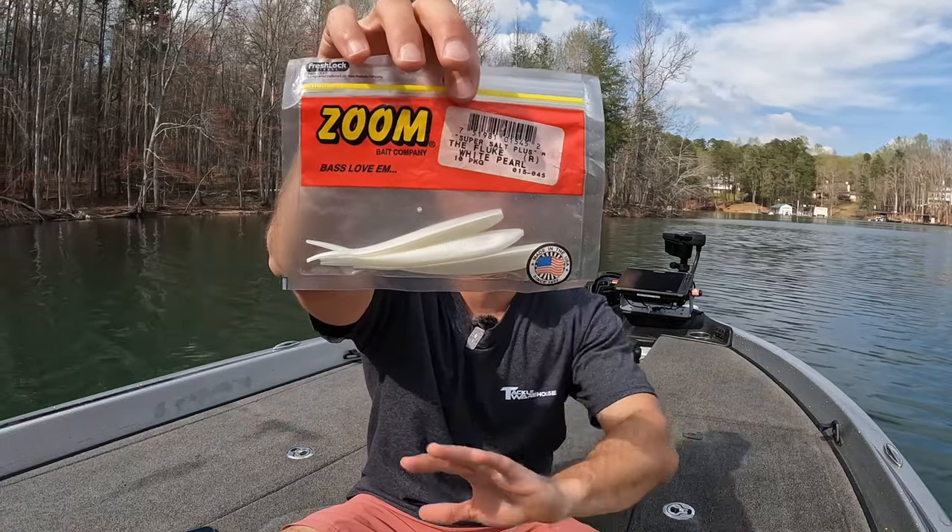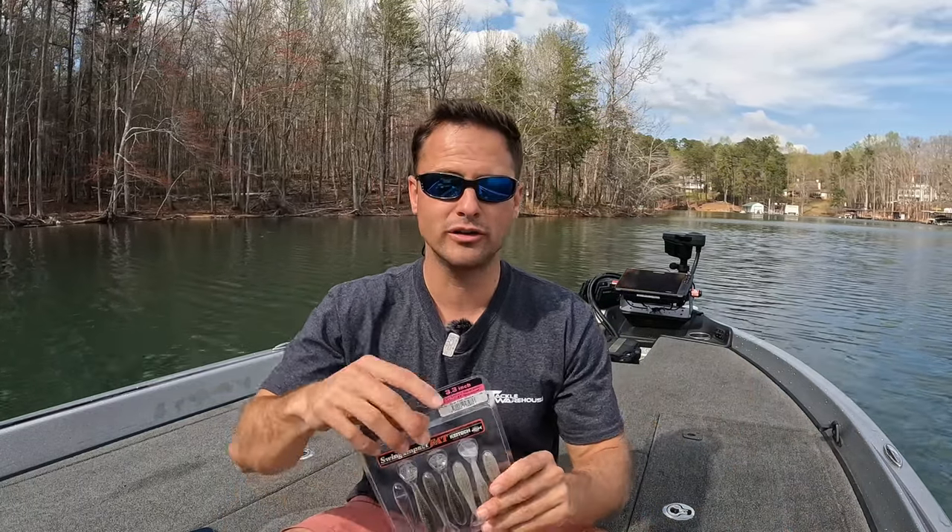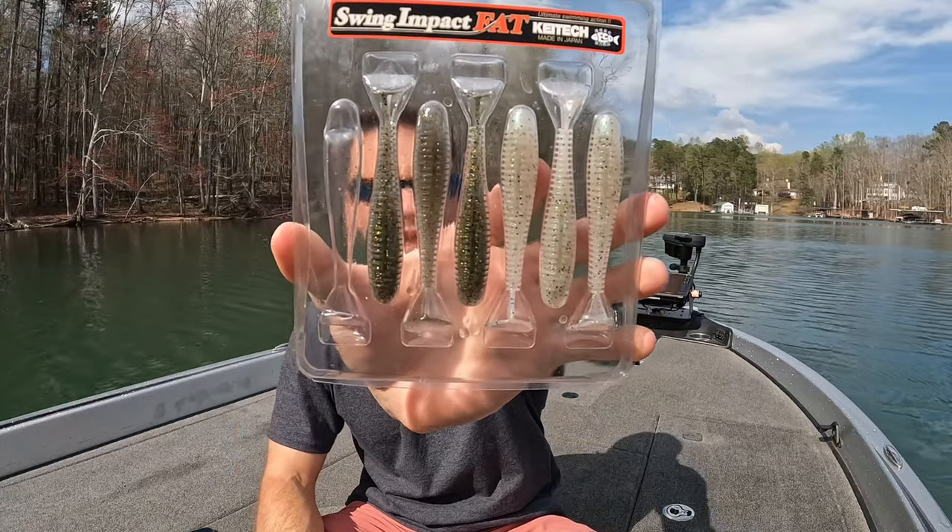Whites and greens, whites and blues work well. We also have the classic Fluke — another one of my favorites, in Pearl White, great on cloudy days. And lastly, you can use a Kytec. I mentioned you don't really want a paddle tail style for this since that's more for casting and reeling. But with Kytecs, you can trim the tail or cut that paddle tail off right where it meets the bait. That gives a nice action and allows the bait to have a little tail kick even when paused in the water.